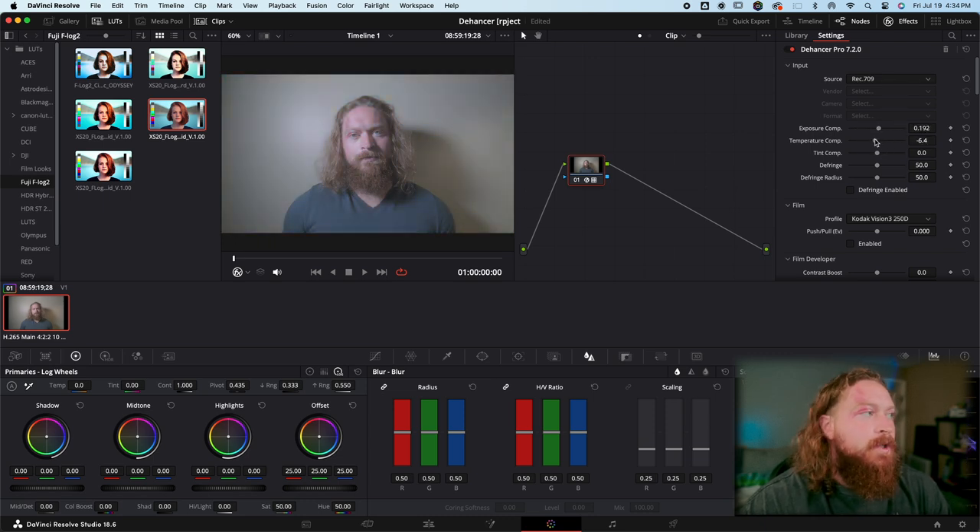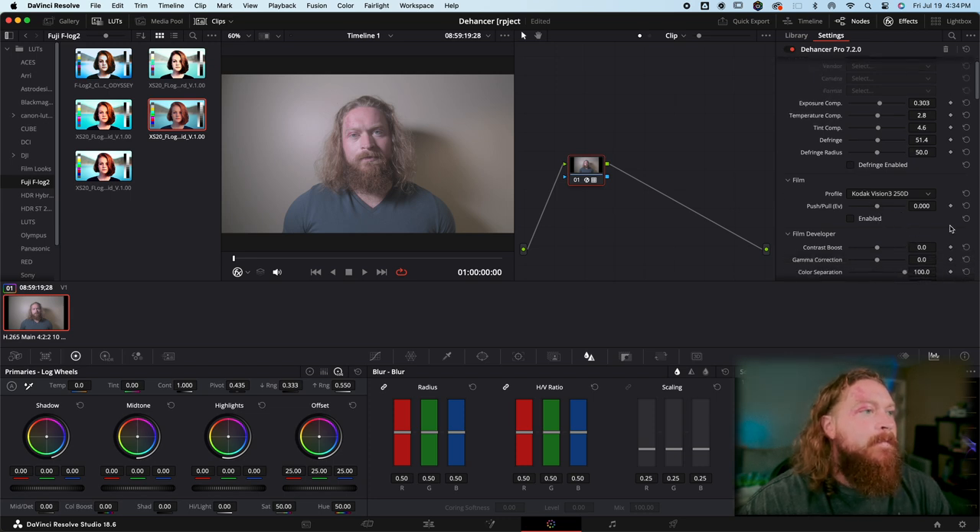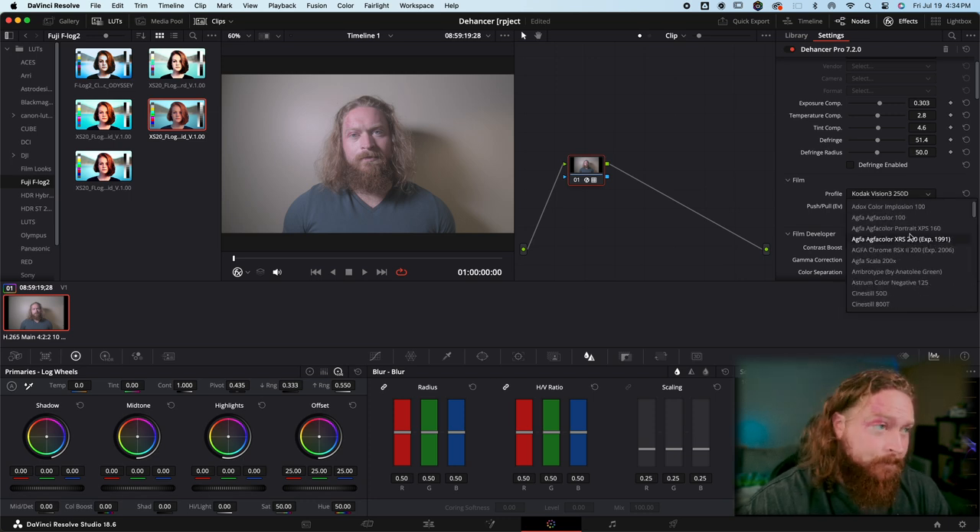Now we're working in 709 color space. From there you can do exposure compensation, temperature compensation — I like my footage a little warmer so I'll push that just a bit — and tint compensation for your magentas and greens. It looks pretty good right out of the gate; we might push it a little into the magenta. Defringing I haven't quite figured out yet, so not sure it's really necessary.